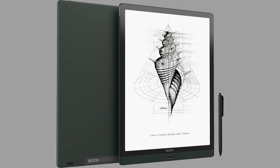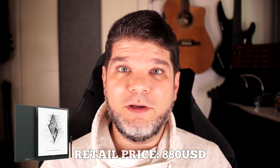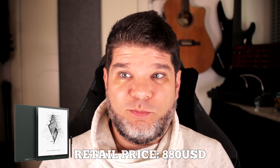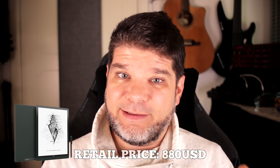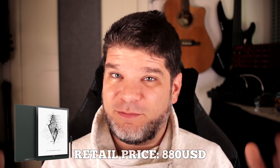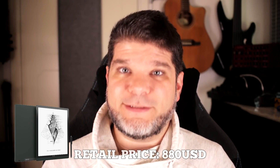Unfortunately, the images show it's still using the same old black pen that's been present on Note 2, Nova 2, and the updated Max 3 black design. I really don't understand why you would do that on your new flagship. All that package retails at $880, which is very eye-watering and really high. But it has to be, because it promises and delivers a lot — you're getting the most powerful Android 10-powered e-ink device that's 13.3 inches, front-lit, and doubles as an e-ink monitor.